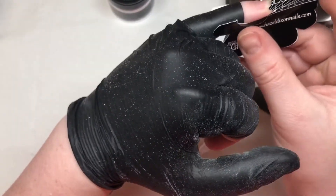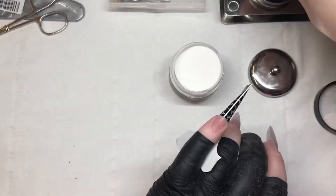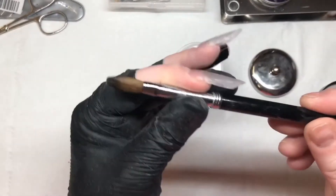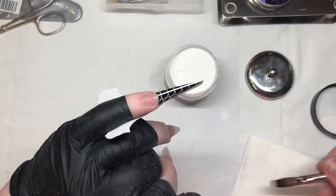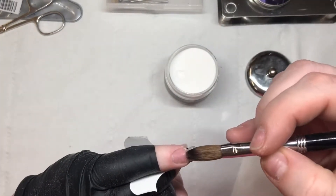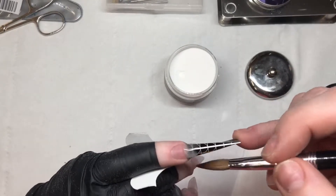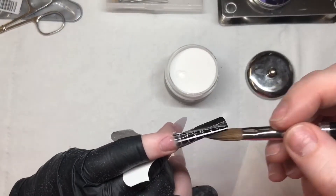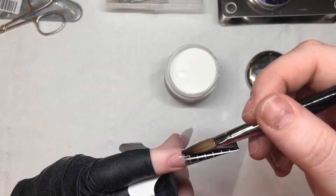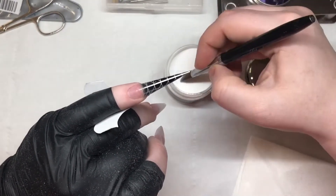Just make sure that you have got that crease along the top because you want that to be quite a nice line when you've done all your filing. Then I'm just going to come in and sculpt out this nail — picking up a bit of acrylic and placing it at my free edge to hold that form in place. These forms were actually really good, but I just like to do this because I'm quite clumsy and I often knock my nails, so I place this on to give me that extra support.